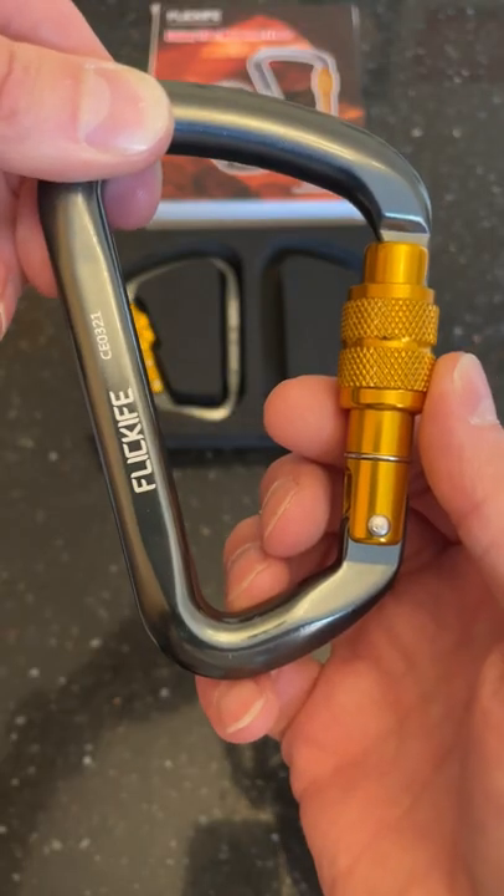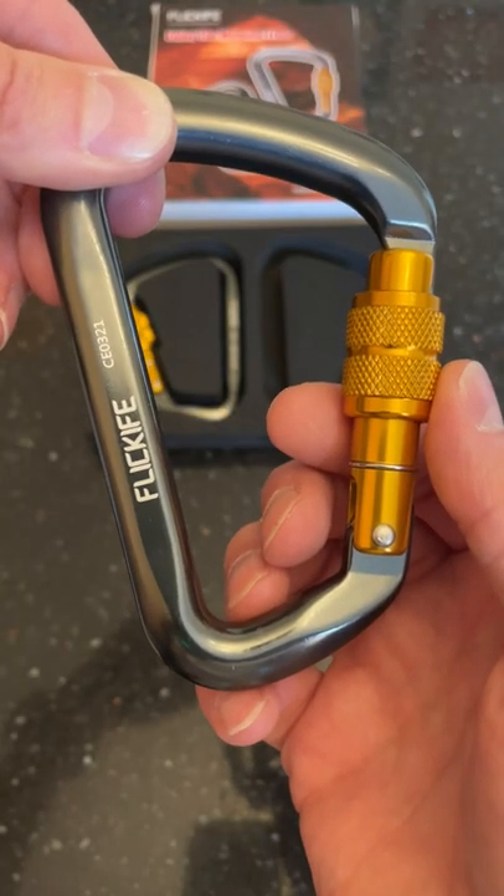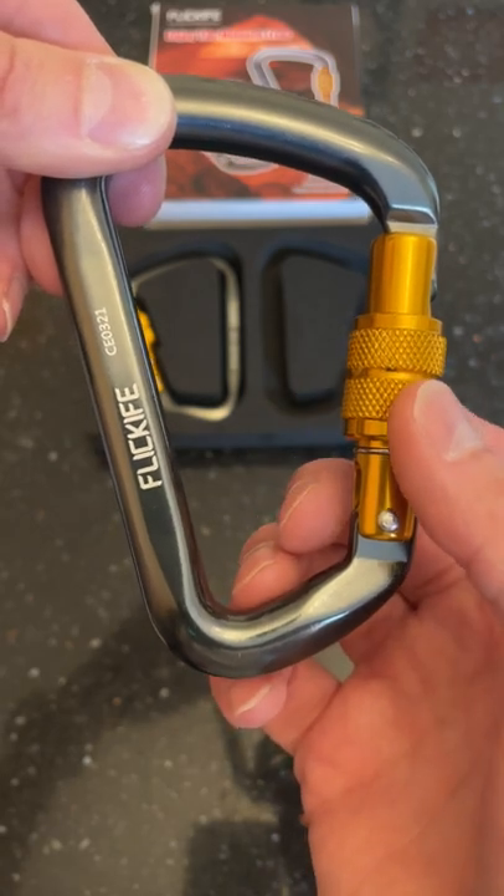If you're looking for a heavy duty carabiner, check out these Flick Life carabiners out now.